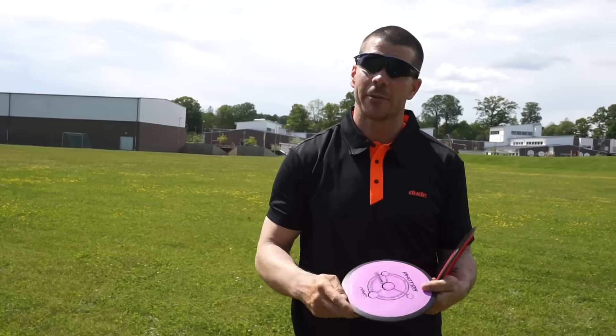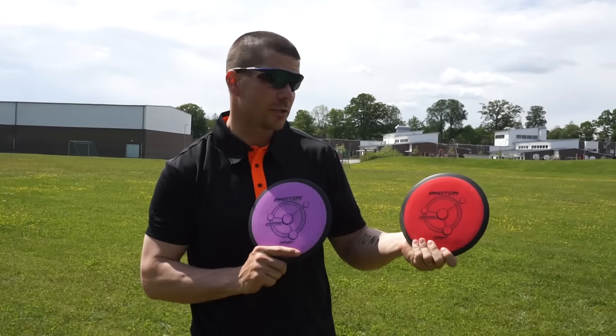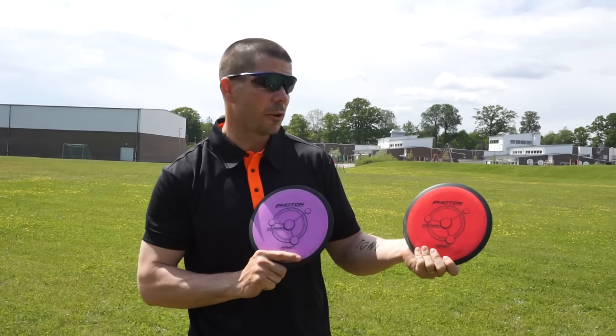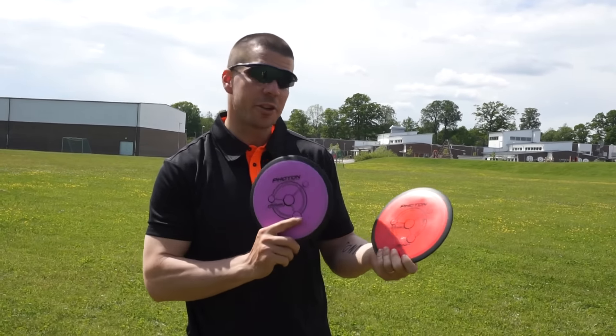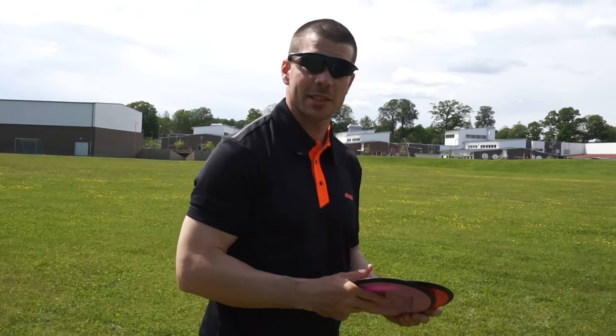Hi all disc golfers out there, it's Christian here. Today I'm going to test a new disc from MVP. It's called Photon and it's in their new fusion plastics, and it's a real crusher this one. So I'm going to test it here.